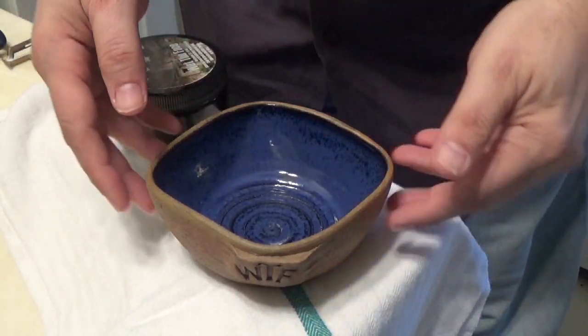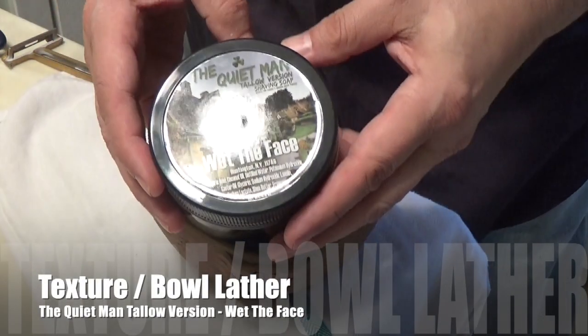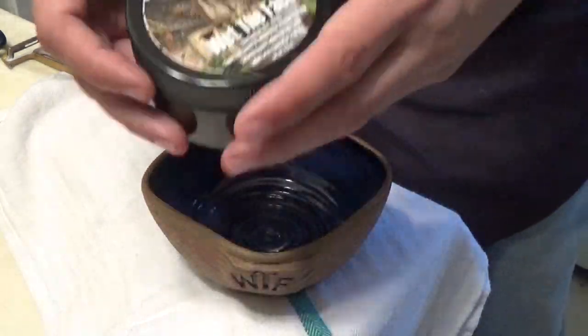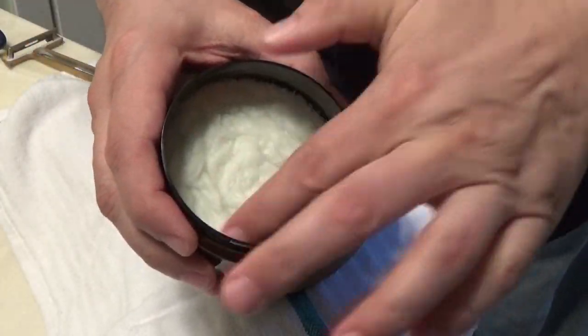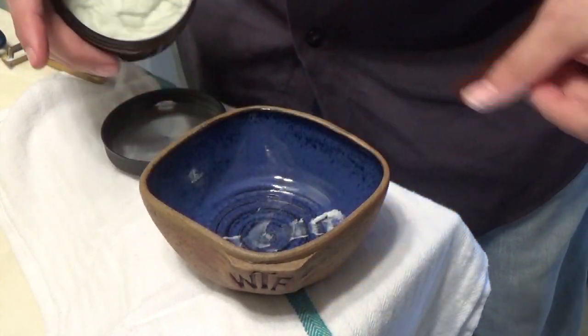So as you can see, here's the bowl and it's empty, and this is the soap that we're going to be using today. It's called the Quiet Man, it's based on Creed's Green Irish Tweed, if you didn't know that. And this is the tallow version and you can see that it is very pliable and we can put it right into the bowl like that.